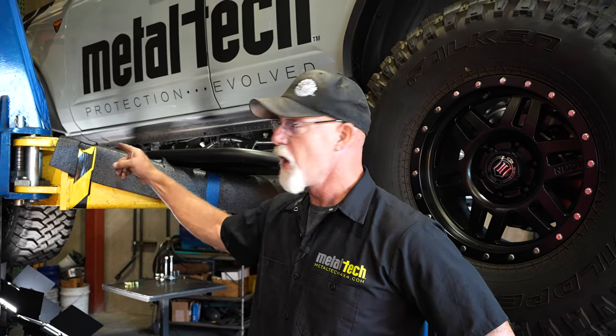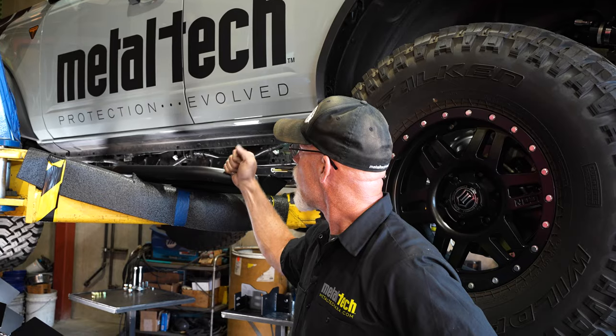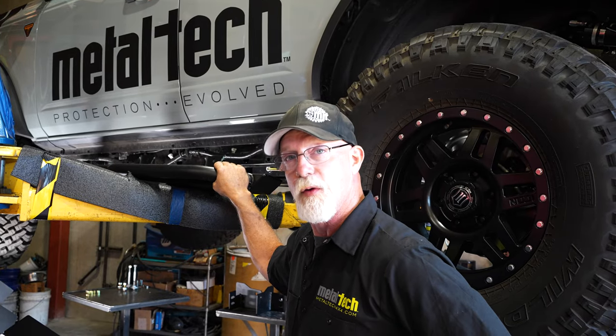Hey, this is Mike with Metal Tech. Got Noah over here helping me today. We're going to be installing our 6th Gen Bronco rock sliders here on our Metal Tech Bronco. Here we go.